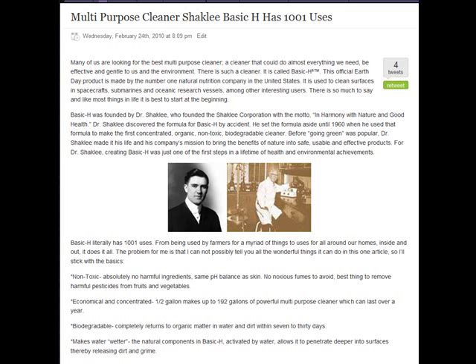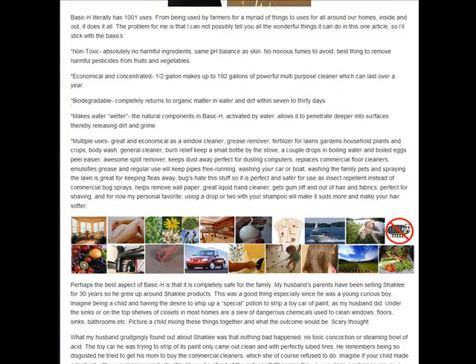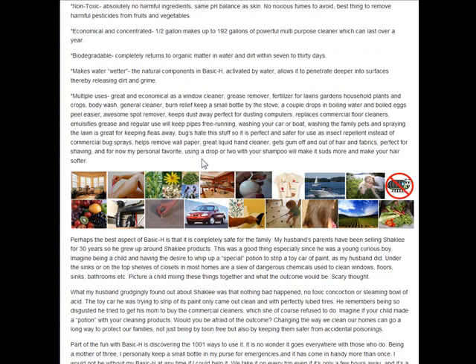This is a wonderful article about many of the uses of Basic H — not all of them because they won't fit — covering the health benefits and what you can use it for. This picture here shows just a few of the uses for Basic H.